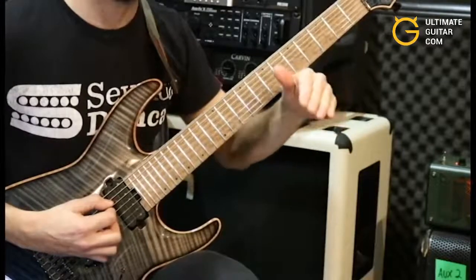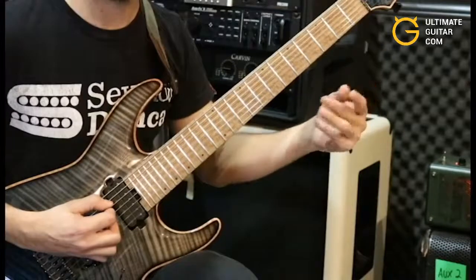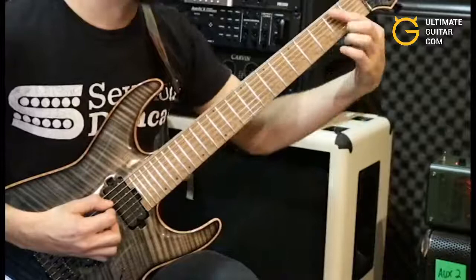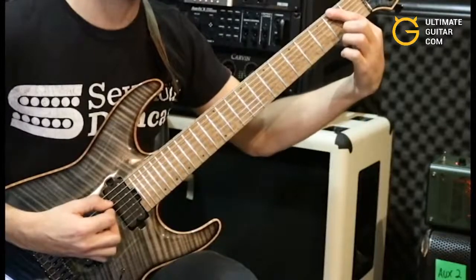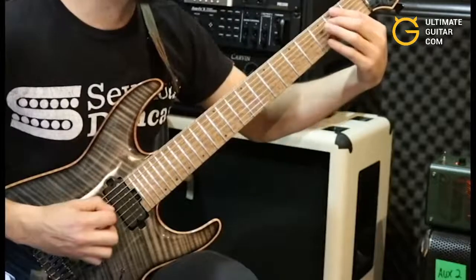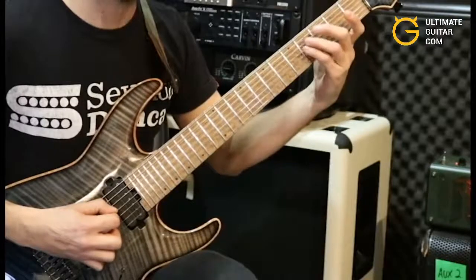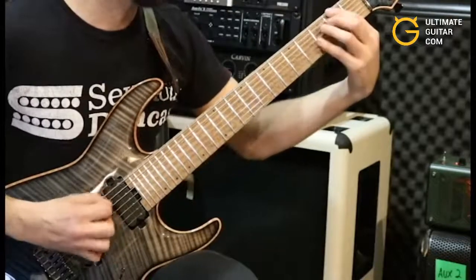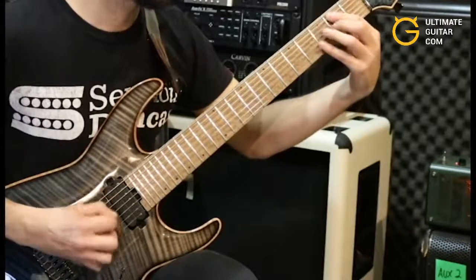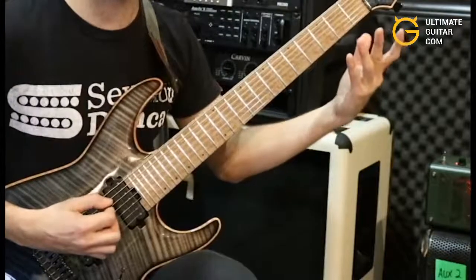The second five is going to use the exact same picking pattern — outside picking strokes for the first three: down, up, down; inside picking strokes for the fourth and fifth: down, up. But we're going to switch positions. Now we're going to use second fret on the low A string, followed by second fret on the A string, and then the same two notes on the fourth fret D and A string. There's your next five — put those together. There's section one of the riff.